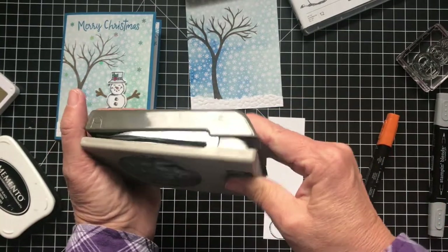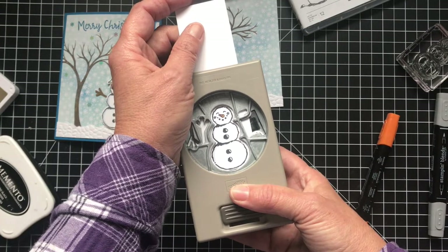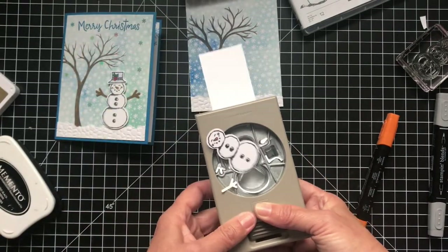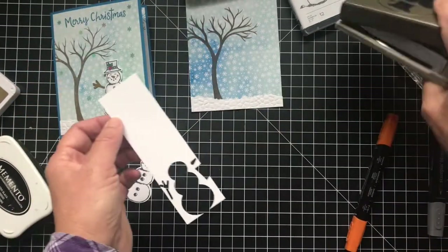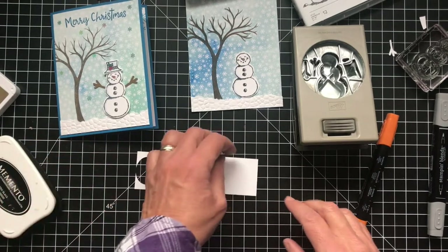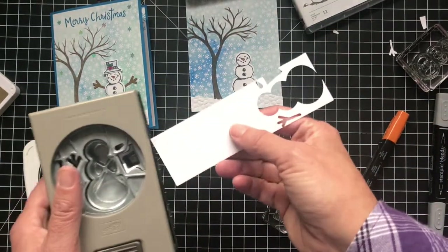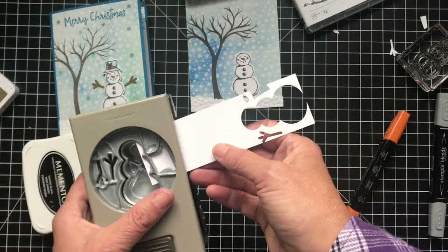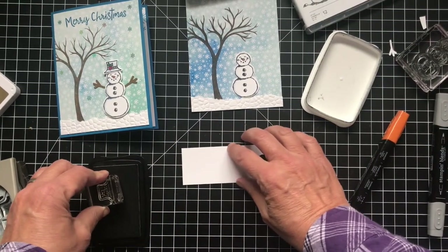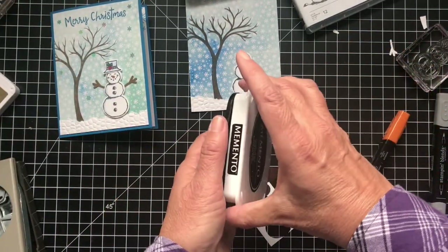Okay, now we'll punch him out. You unlock the punch in the back — that just keeps it so you can close it for storage, taking up less space. I just like to line it up, close it a little bit, then fine-tune it to make sure there's white around the whole thing, and then punch it. So I got his nose and arms but I don't want the arms — you get the two arms, the nose, and the hat, so he's done. Now let's do the hat. I like to have an idea when I'm going to punch which way the image will go in the punch, because sometimes it's hard to punch things out.